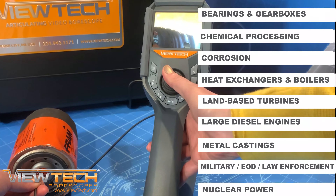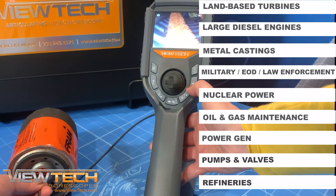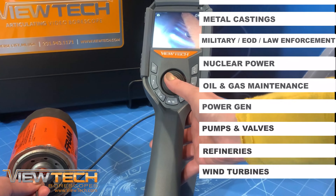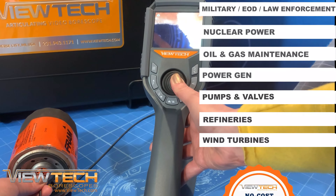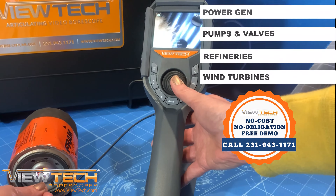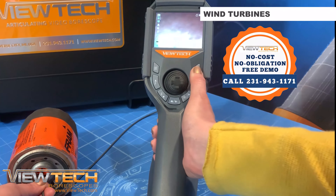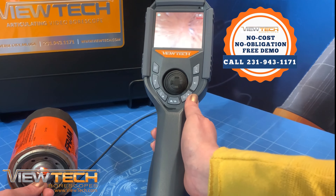By helping to avoid costly and time-consuming disassembly or teardown, the VJ3 will save time and money with your next inspection. As Vutec's smallest borescope diameter insertion tube, the 2.8 millimeter VJ3 provides access through the narrowest passageways, allowing internal visual access into the most inaccessible areas.